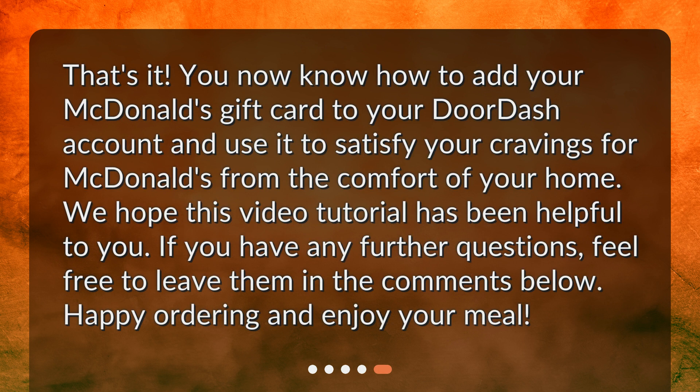That's it. You now know how to add your McDonald's gift card to your DoorDash account and use it to satisfy your cravings for McDonald's from the comfort of your home. We hope this video tutorial has been helpful to you. If you have any further questions, feel free to leave them in the comments below. Happy ordering and enjoy your meal!